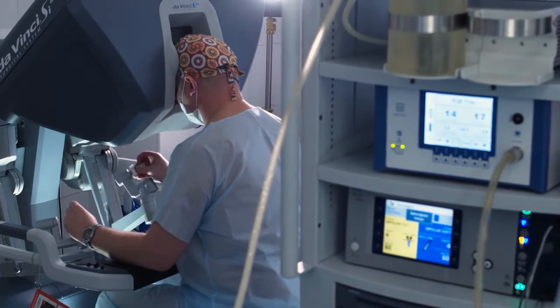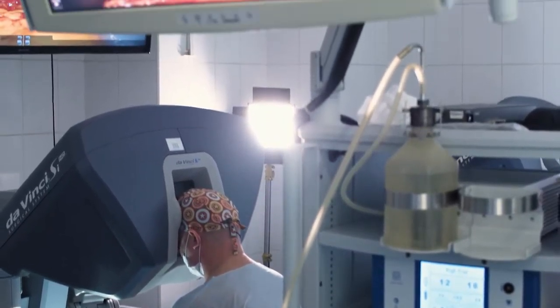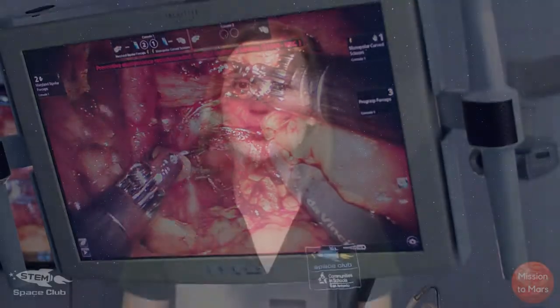Biomedical engineers use their knowledge of biology and medicine to create devices such as surgical robots or artificial limbs. Pretty cool.